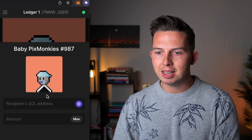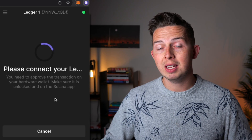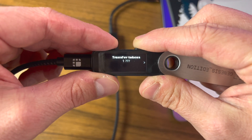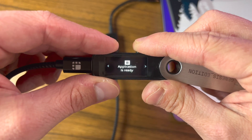To send the NFT back out of your Ledger, hit Send, paste the destination wallet address, hit Max, Next, then Send. You'll get a prompt to connect your Ledger to your computer and open the Solana app. Once connected, a confirmation message will appear on your Ledger device — press both buttons to confirm the transaction, and it will be sent to the specified wallet. That's how to buy Solana NFTs and send them into and out of your Ledger.